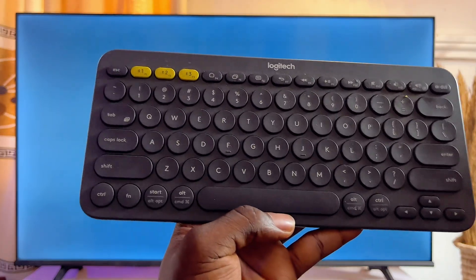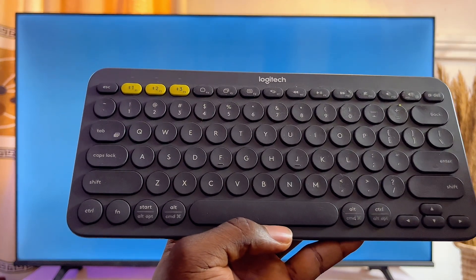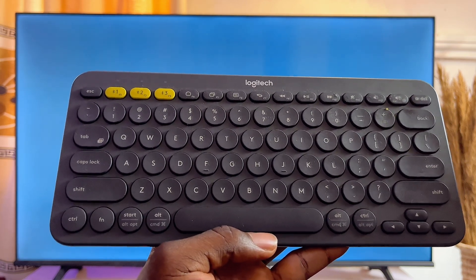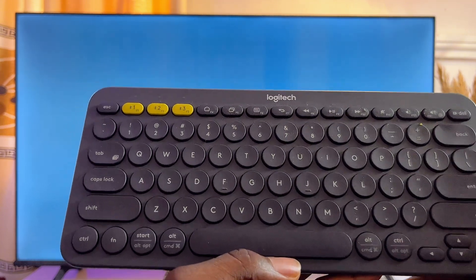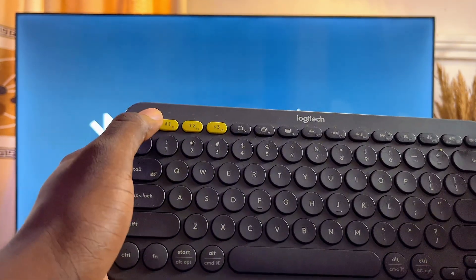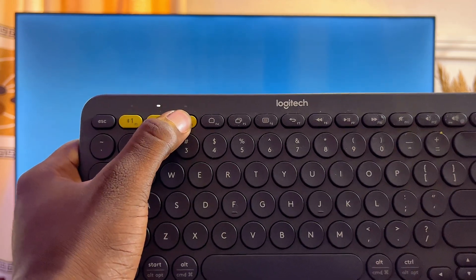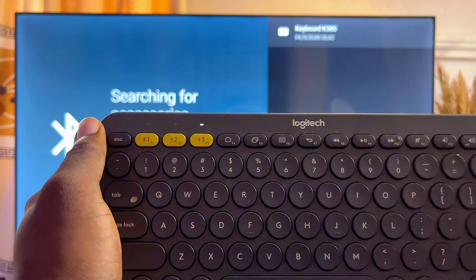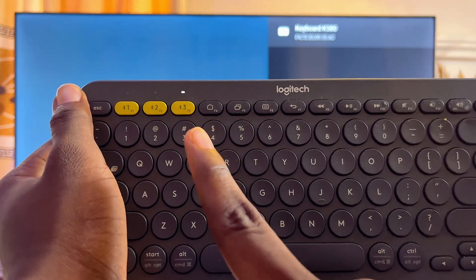On your keyboard, this particular keyboard allows you to connect to multiple devices. But whether yours accepts multiple devices or not, you just want to go ahead and turn on the Bluetooth of that keyboard. On this particular keyboard, long press on any of the Bluetooth device buttons — in this case, I'll long press on Bluetooth number 3. You'll find that it starts blinking.